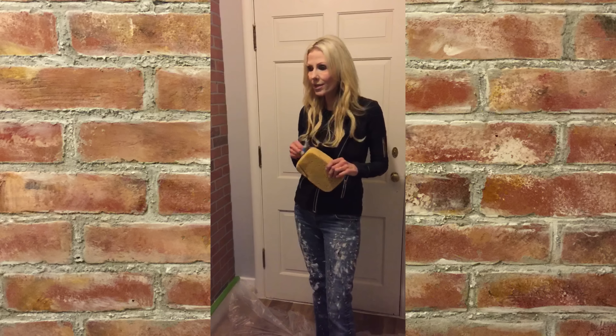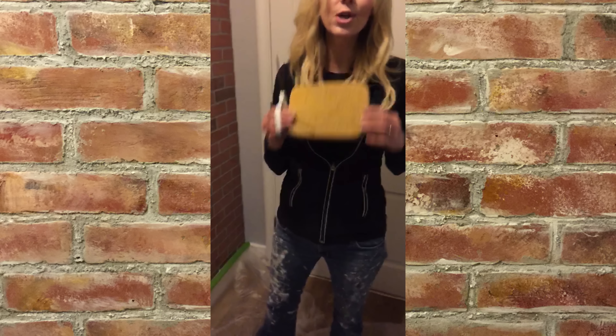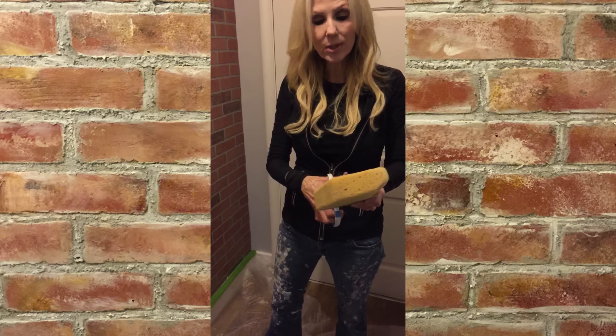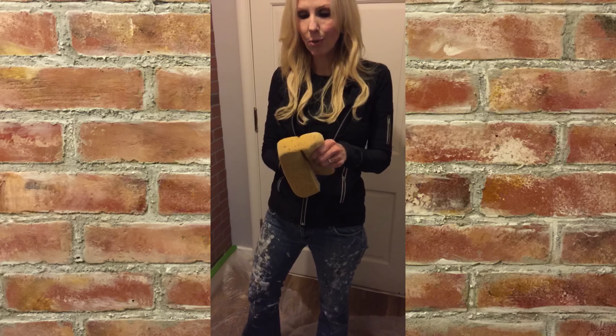The next chapter in this brick adventure is we are going to use these tiling sponges. I love these — I use them for so many different projects. We are going to cut these in half because we are going to turn these into our brick stamps and make these bricks look like they are hundreds and hundreds of years old.